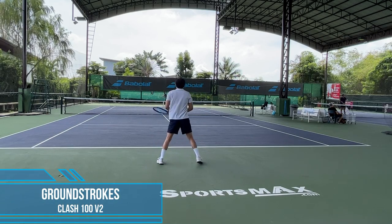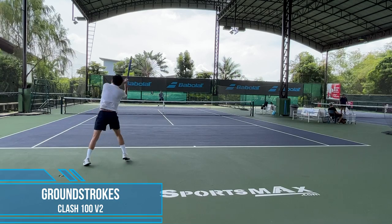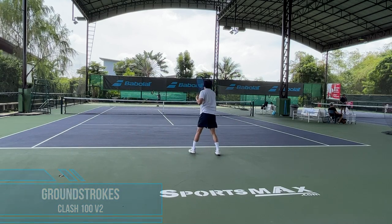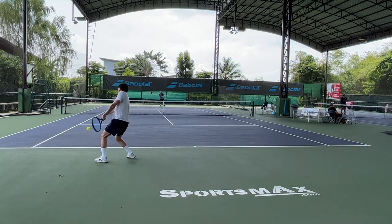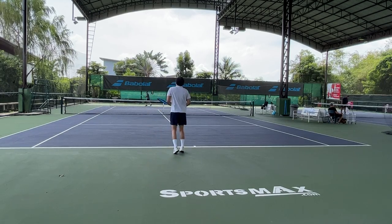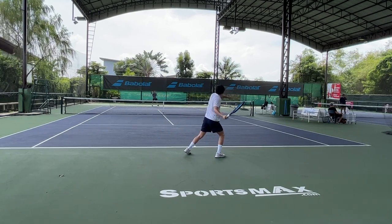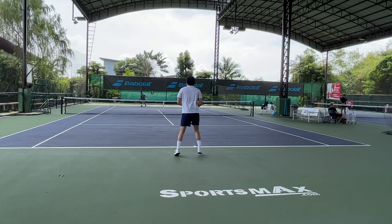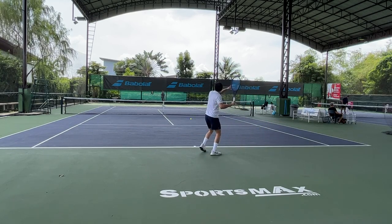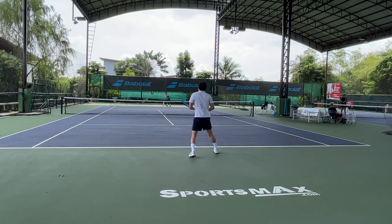Then I switched to the Clash 100 — it's a blessing. It made me feel like I was holding a sledgehammer the whole time before. The Clash is way lighter than the Blade and it gives you some free power. The frame is softer, more plush, more comfortable, and it swings fast through the air. It is definitely easy to maneuver — I could swing with this racket all day long.